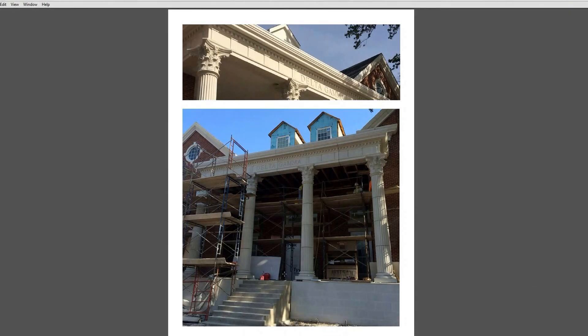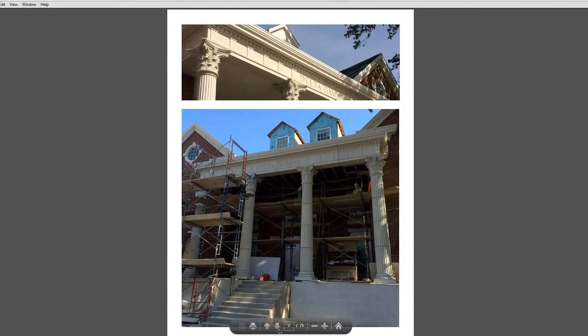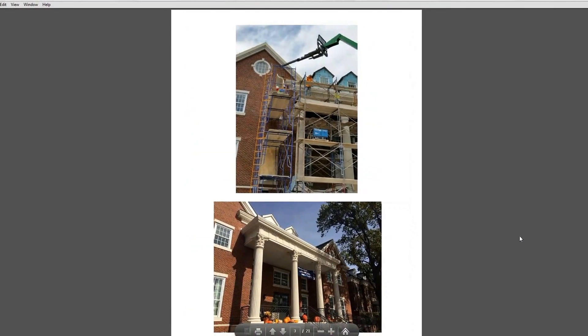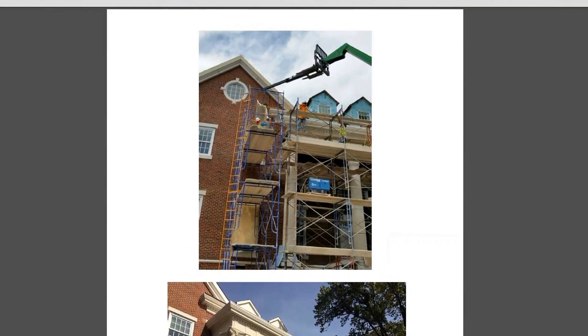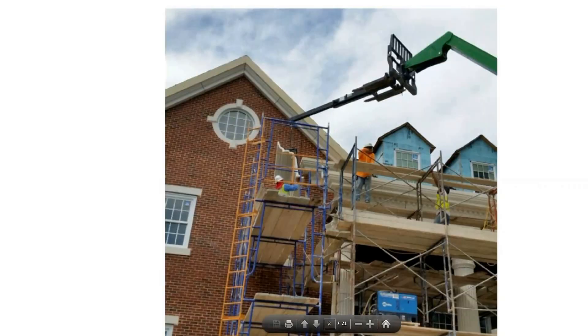The first pictures we're going to look at: the bottom photograph shows the installation in progress of that detail we just looked at, and the very top photograph shows it completed. The bottom picture again shows the completed installation, and the top picture shows the installation in progress.